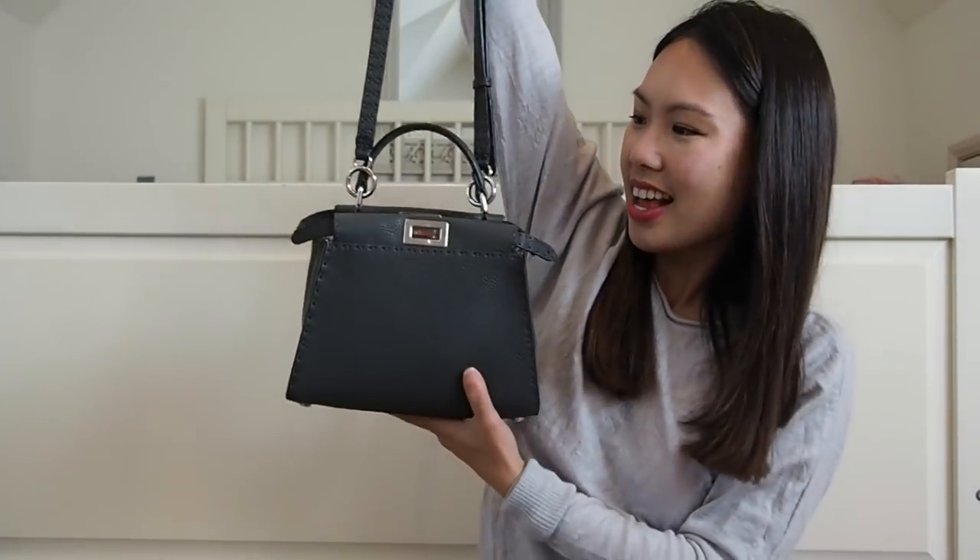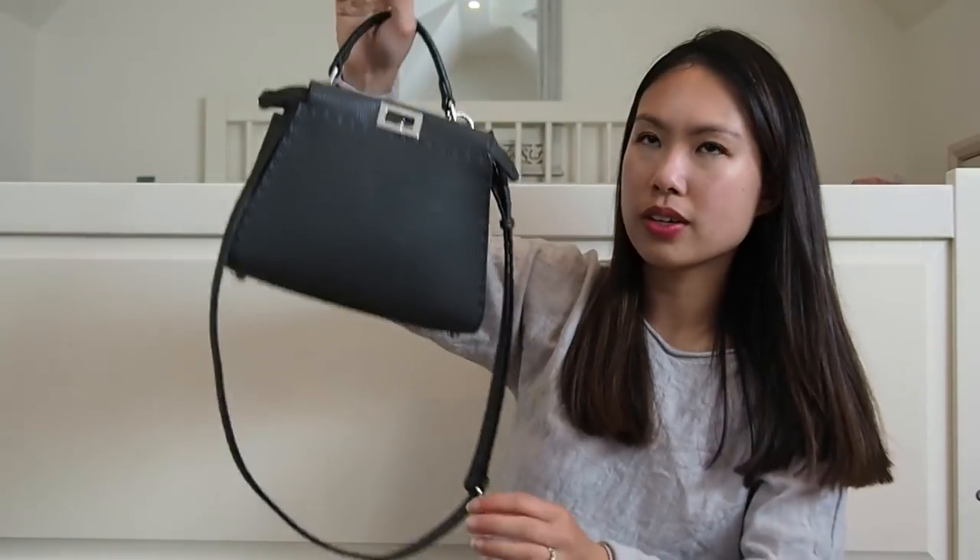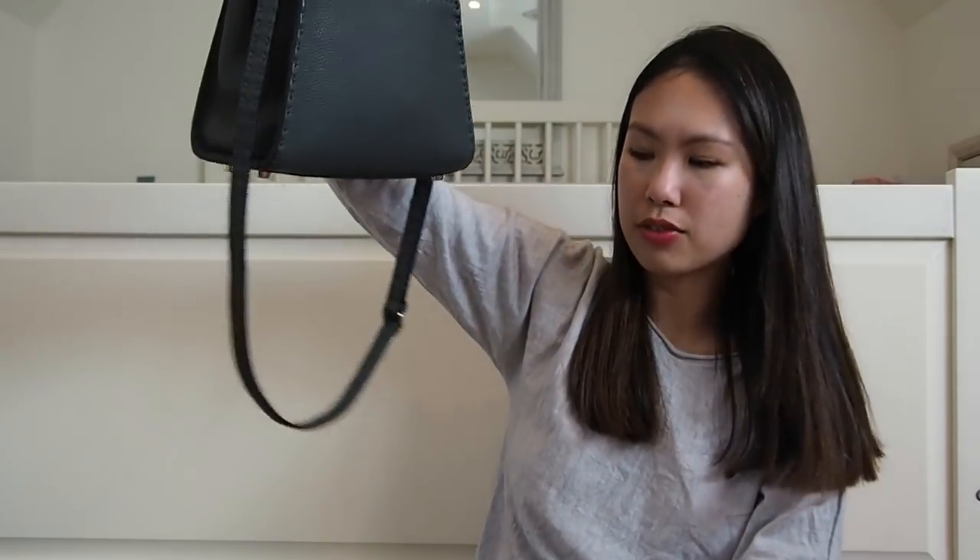You can also hold it on the short top handle and just let the crossbody strap hang — you don't have to remove it. I'll link the dimensions below. This bag has been around a very long time and I don't see it going out of style anytime soon. Fendi always releases different colors, materials, and sizes — recently they came out with a smaller size and the Peekaboo X Light design.